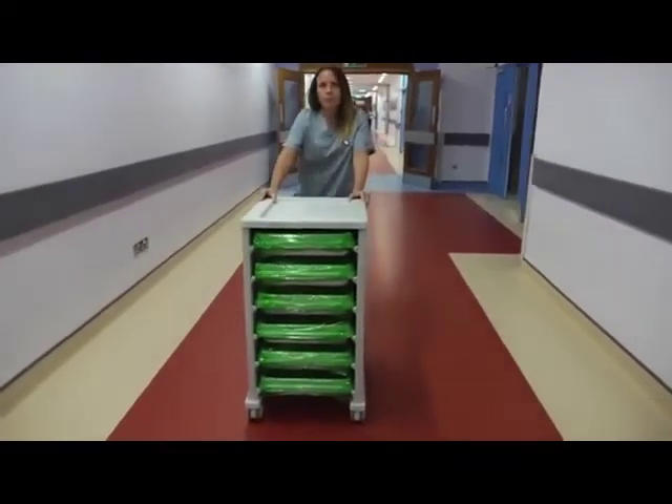Clear identification reduces the risk of equipment cross-contamination and assists in improving the efficiency of the endoscope reprocessing cycle. The reusable trays guard against costly equipment repairs by protecting the scope from damage during transport.